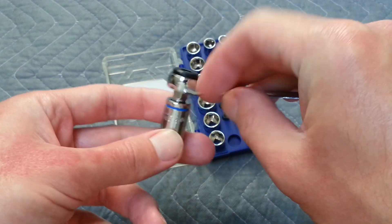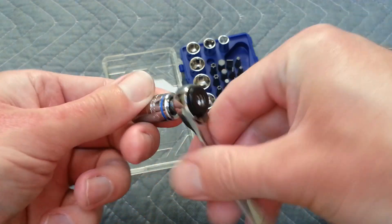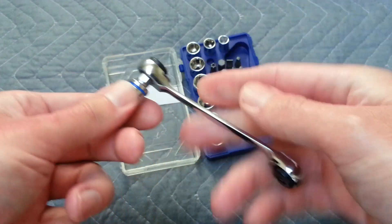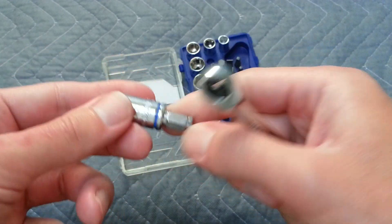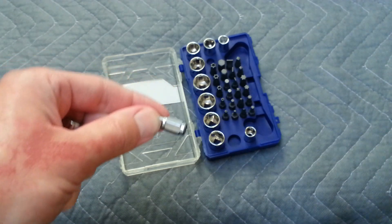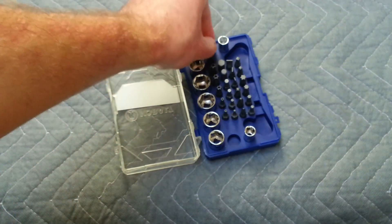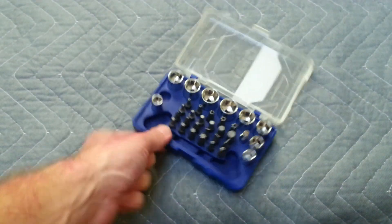With that adapter, it makes it stick up a little more. But still, for hard-to-reach places, this is pretty nice. One thing that kind of sucks about it is you have to use this adapter to use the sockets, so you definitely don't want to lose it. You might be able to buy a replacement — I'm not sure.